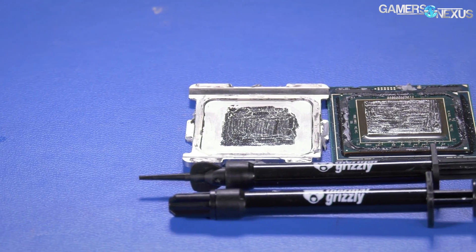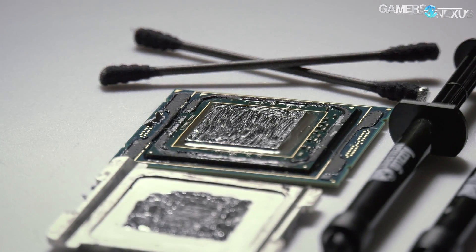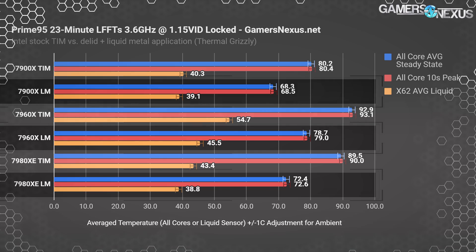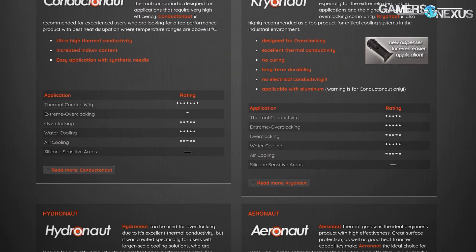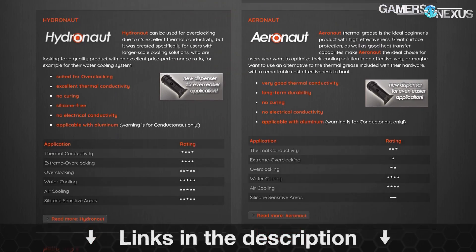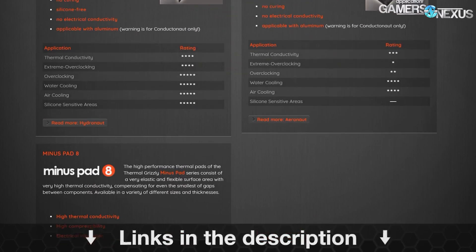This video is brought to you by Thermal Grizzly, makers of the Conductonaut liquid metal that we recently used to drop 20 degrees off our Coffee Lake temperatures. Thermal Grizzly also makes traditional thermal compounds for use on top of the IHS, like Kryonaut and Hydronaut pastes. Learn more at the link below.